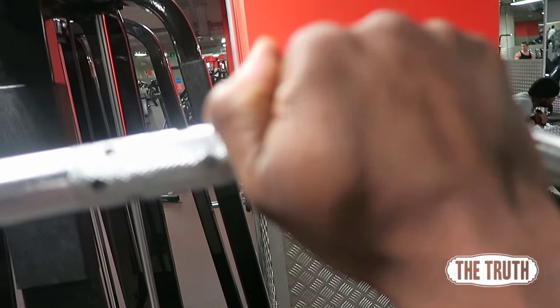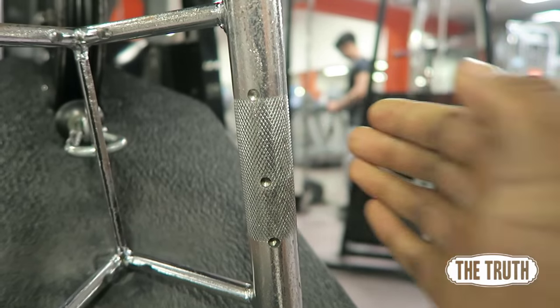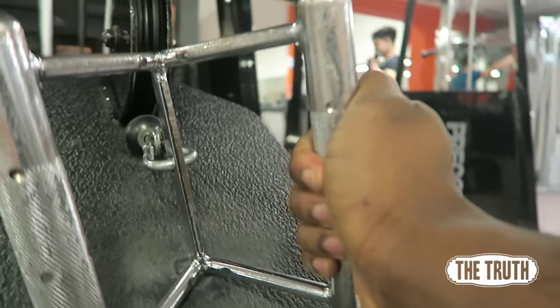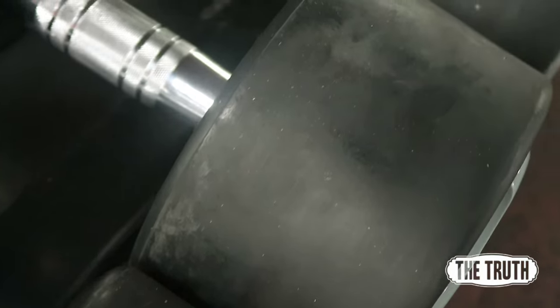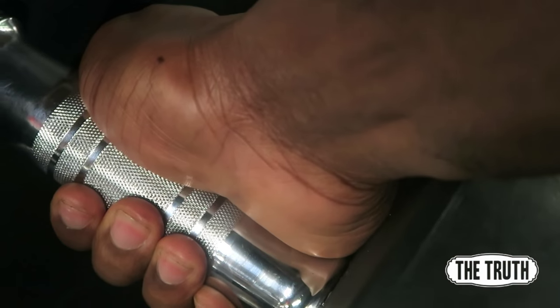Right here you'll see I'm using suicide grip. The reason for suicide grip, as you can see in these clips, is so that you take your biceps and forearms out of the equation so you're just working the back.